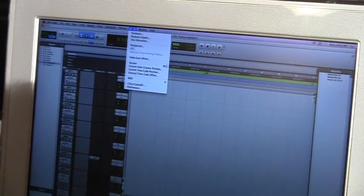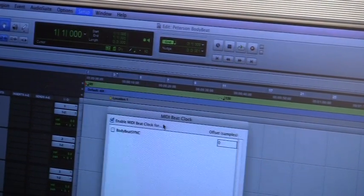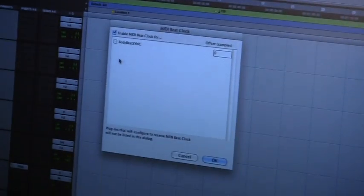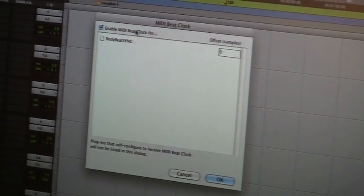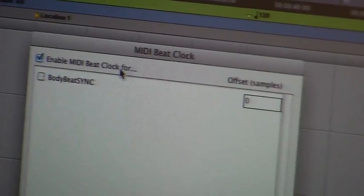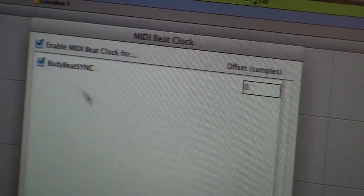To hook that up, we need to go into the Setup window, pull down, go into MIDI, and then go to MIDI Beat Clock. The good thing about Body Beat, which I noticed immediately, is that as soon as you plug in the USB, it recognizes the unit. Pro Tools is seeing it instantly, which is good because a lot of times MIDI units and USB devices do not show up reliably. Within the MIDI Beat Clock window, you've got a box — Enable MIDI Beat Clock — and you can see the Body Beat Sync box on screen. You just have to check that box.